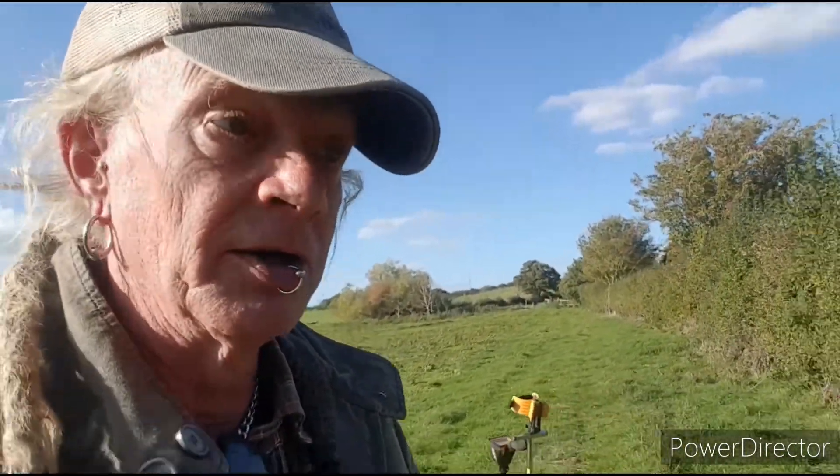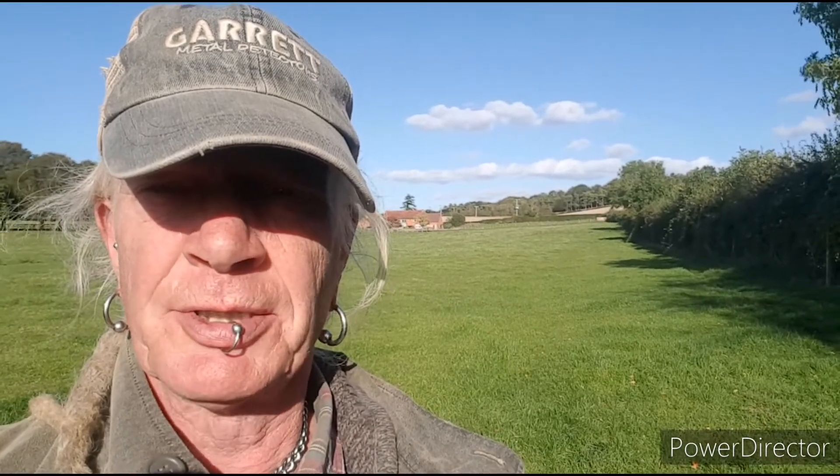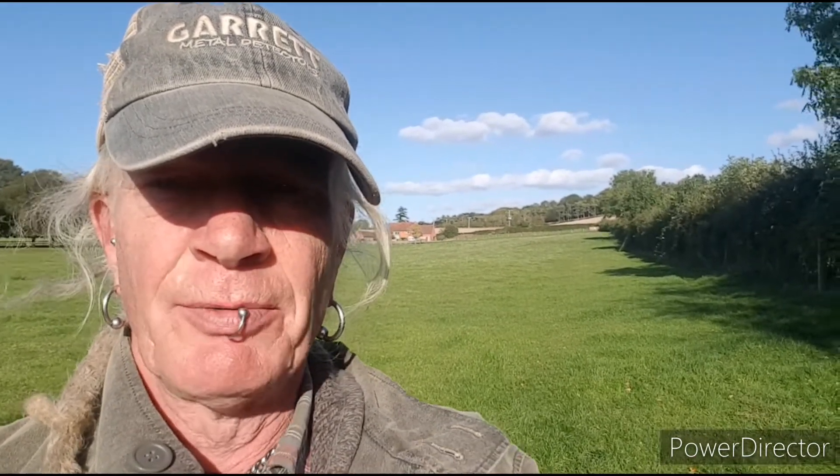Hello again metalheads. I'm on my second week off from work. I've got a little bit of this scruffy weed-infested field to finish, and then I'm taking you through here — look — in through this gateway here. And then we're starting on this lovely medieval Ridge and Furrow pasture field. That'll do us good, won't it? Let's see what comes up.